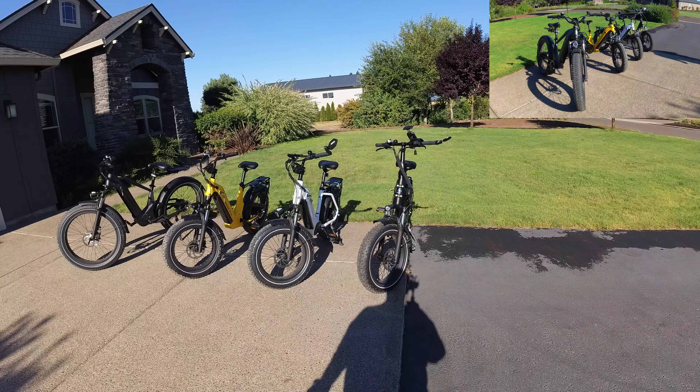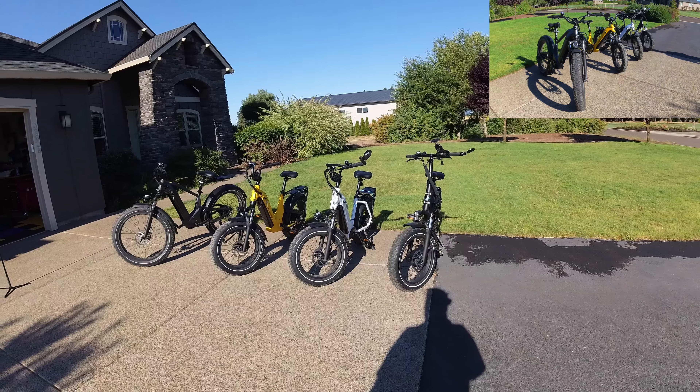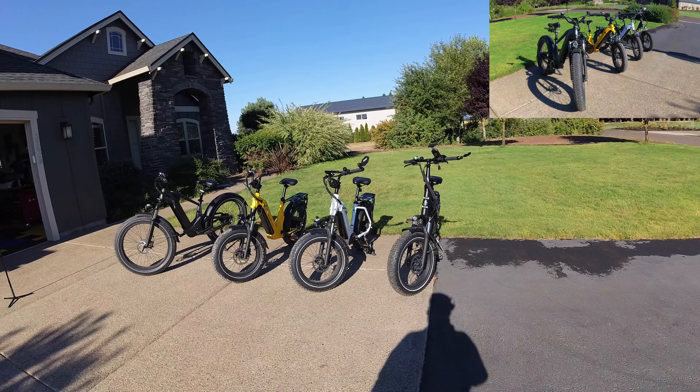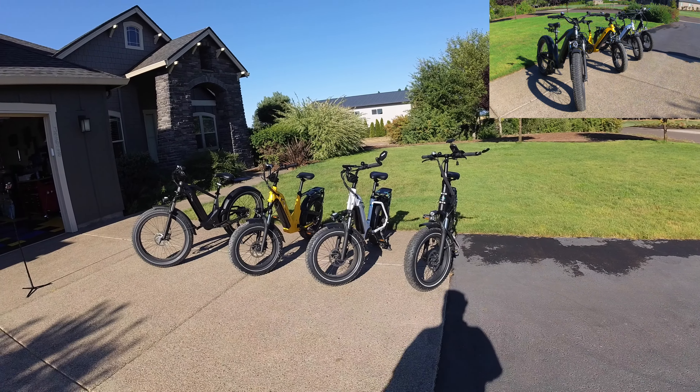Next are the Cruiser and the Cruiser Step Through. Those are a little more money — they have 15 amp batteries and manual pull brakes. Decent bikes; my first two were those, and they served me very well. I sold them because they weren't getting much ride time once I got these other bikes.